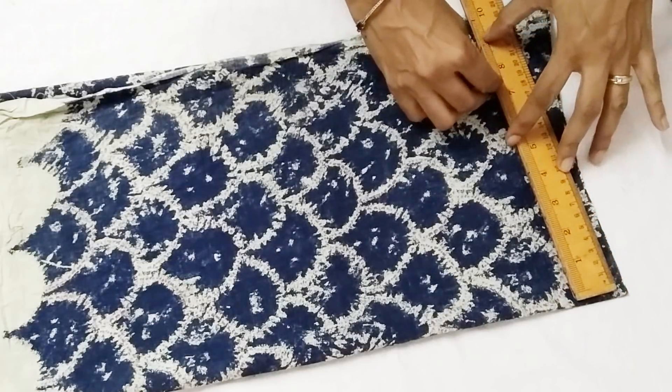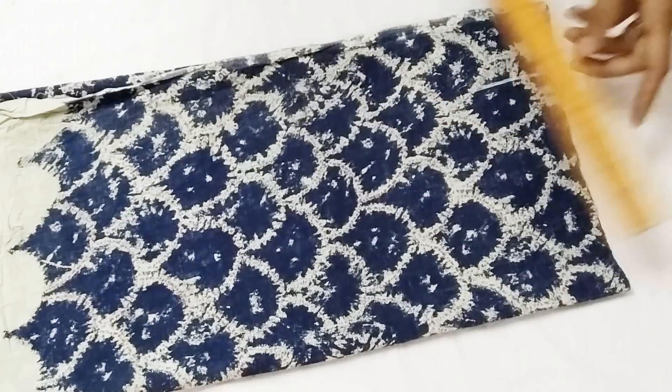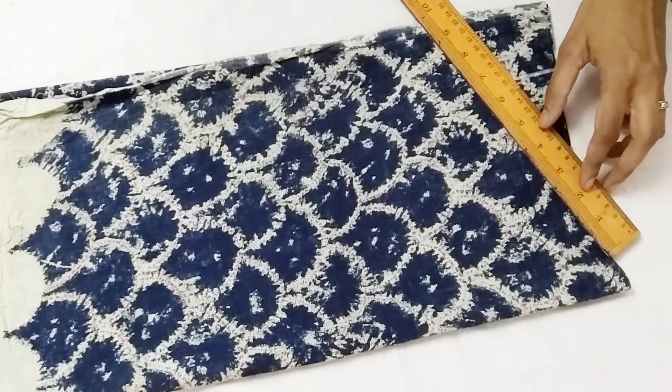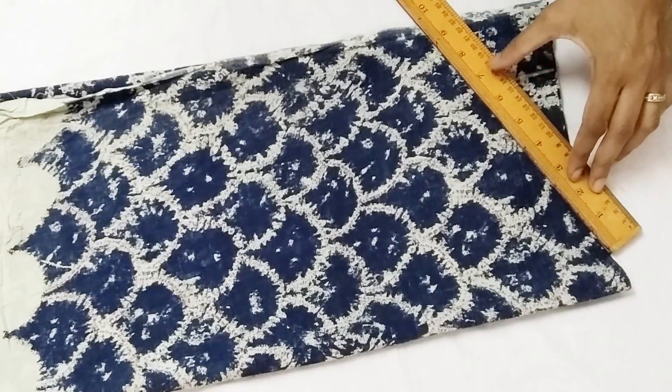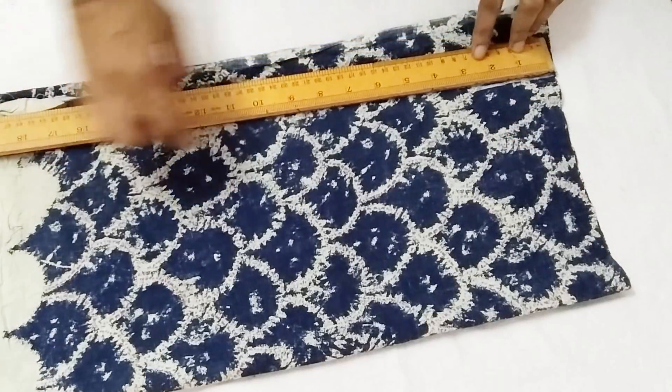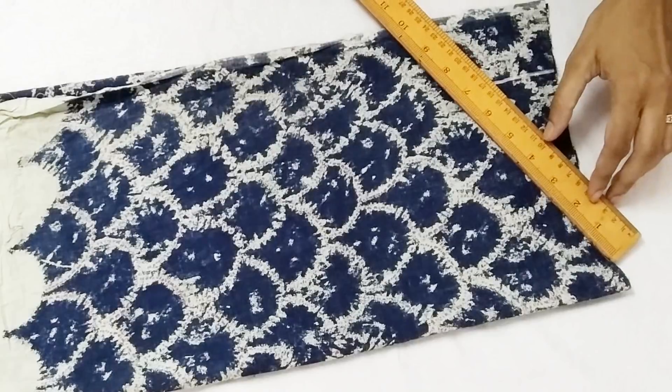Now we cut the sleeve. The fabric is folded. We take the armhole length or depth same as we have taken on the dress — seven and a half inch — and then we go about three inch inside. Make a slanting line.